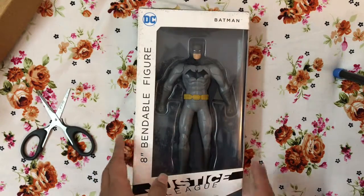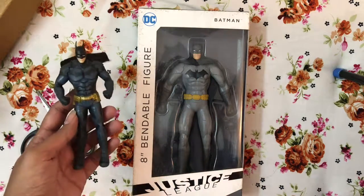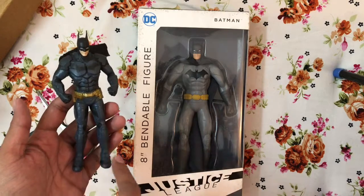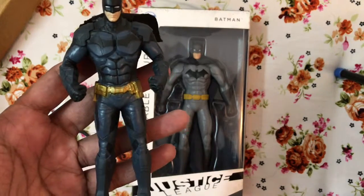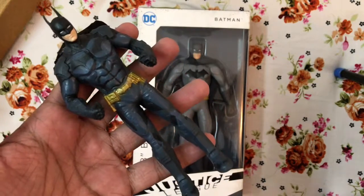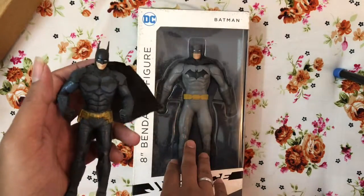I also wanted to show you how it compares to another one I bought some time back. This is also from NJ Croce and it's a five-and-a-half inch action figure — it's the Arkham Knight, not New 52. I like this one so much, especially the sculpting, and that's why I went ahead and got this bigger one.